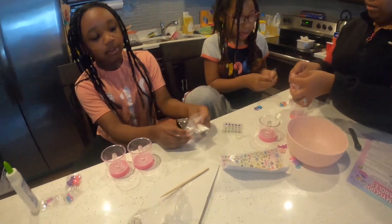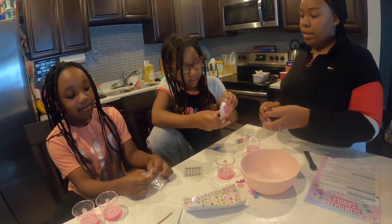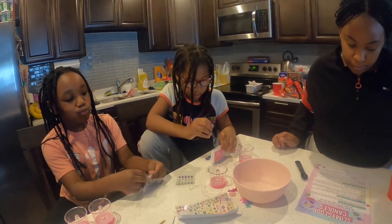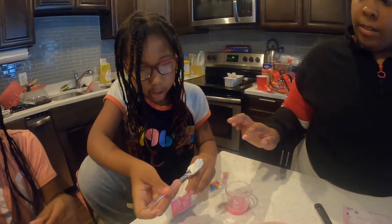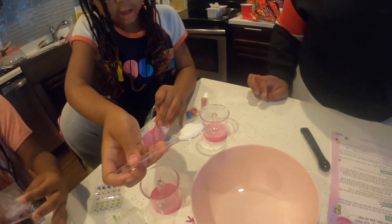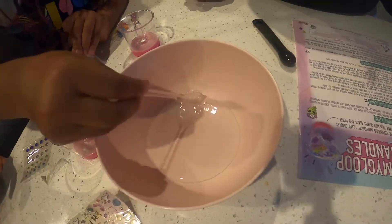I'm gonna try to rip this apart. I've squished it. Put the spoon in and you need to get one spoonful of it. So put the whole spoon in there and level it. Yep, that's good. Can I put it in here? Mhmm. Now it says to stir it with the spoon.